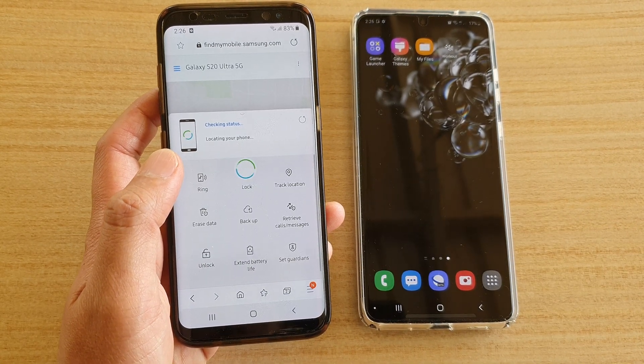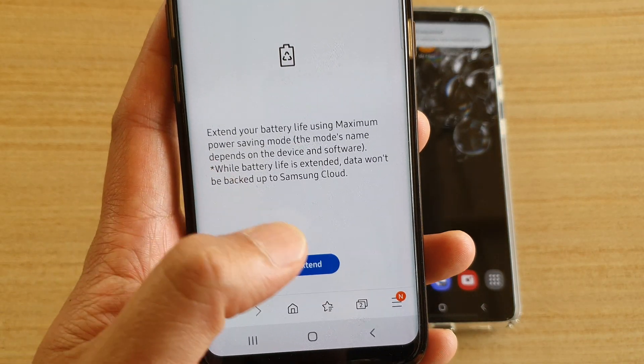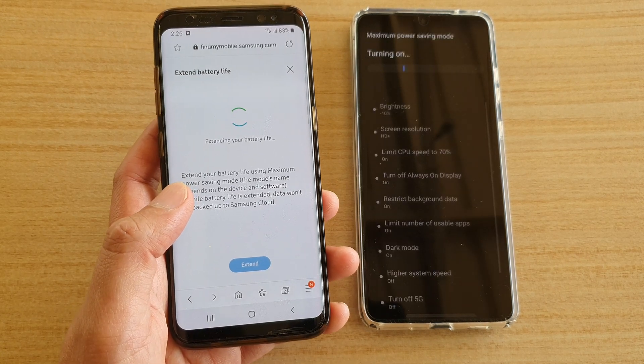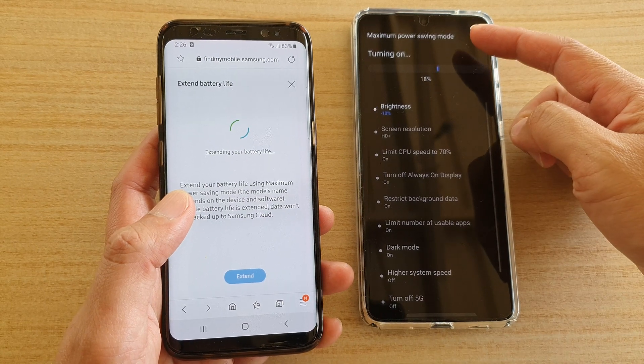In here we can tap on 'Extend Battery Life' and then tap on 'Extend'. You can see the phone automatically now goes into maximum power saving mode.